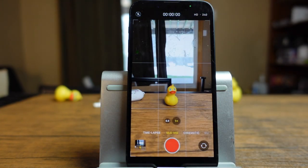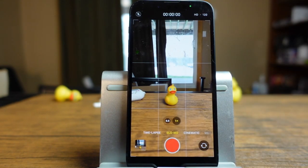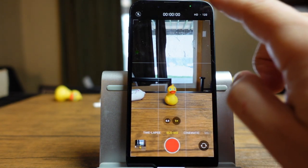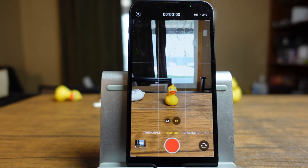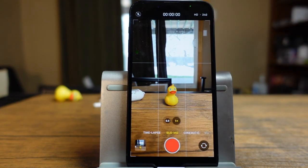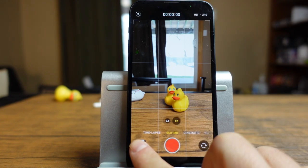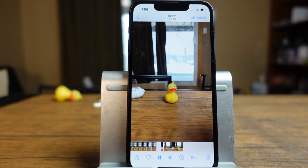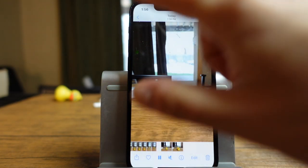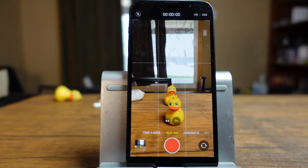Moving over one more is a slow motion effect. This is basically going to turn your video into a slow motion video. Similarly to video mode, you have options at the top right — you can shoot at HD 240fps or HD 120fps. Those are the two options. 240 will be slower, 120 will be a little bit faster. If you use your imagination or think of sporting events, action shots — how good they can actually look just by using that slow motion effect.